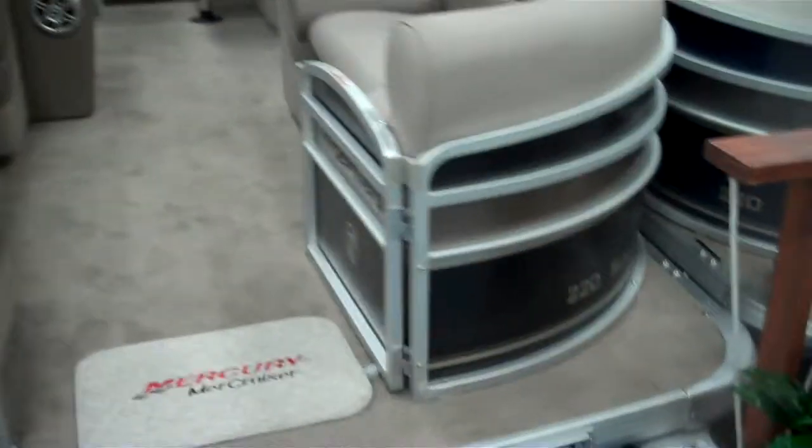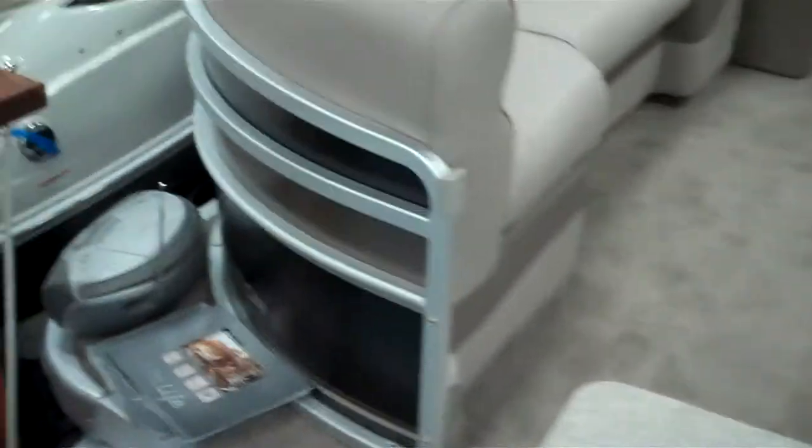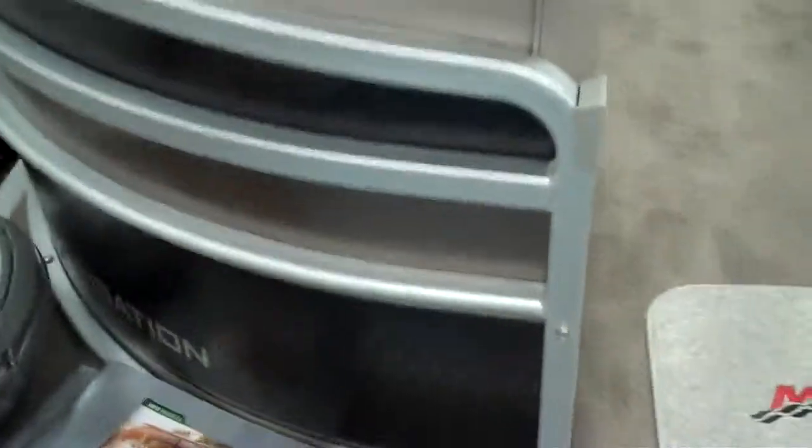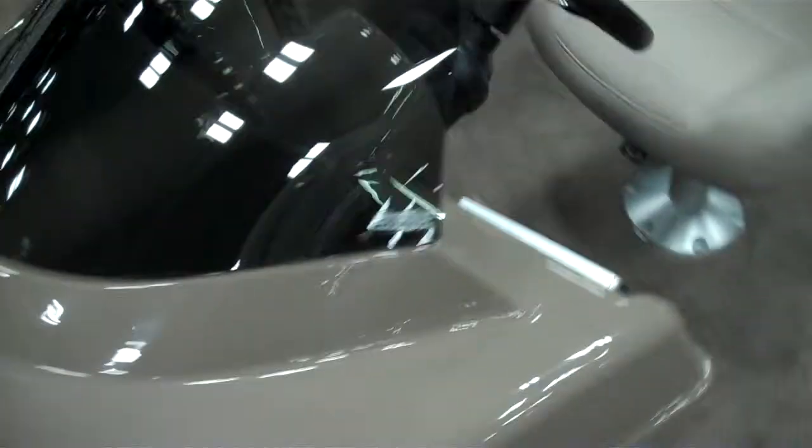Hello, this is Martin with Austin Boats and Motors. You're looking at a 2012 Premier 220 Sun Station in an ebony Moonrock exterior fencing with Moonrock interior and Mocha accenting. This is a cruise model with full chaise lounge seating in the front, color matched Moonrock helm, and full instrumentation.